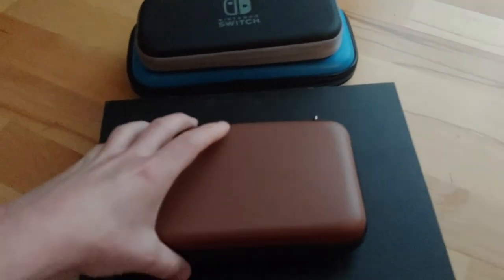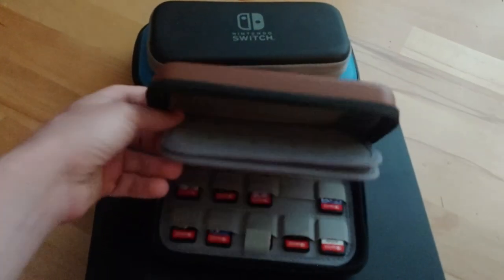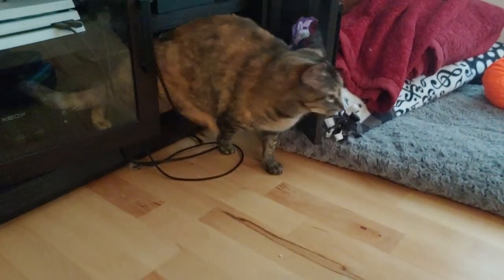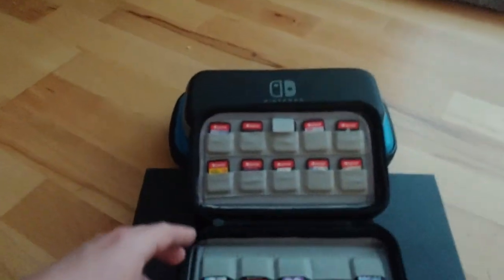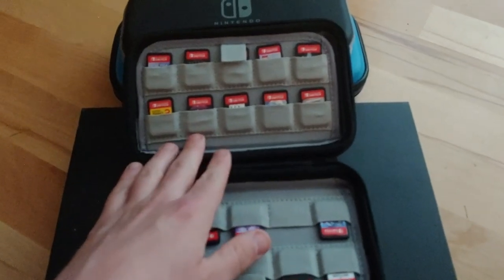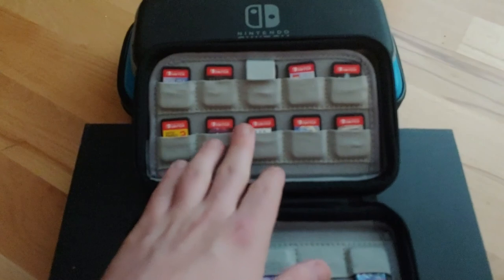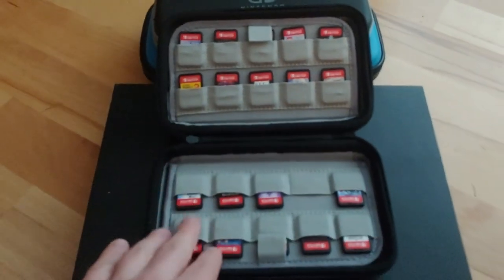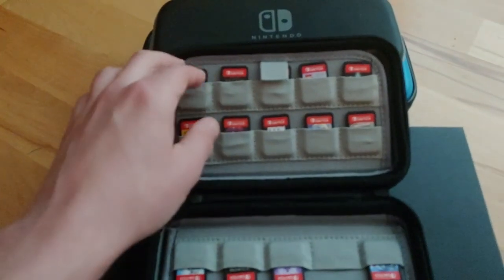Alright, just opening this up here. Now if you guys hear some noise in the background, that is my cat — she has emerged from the entertainment center. Hopefully that is not too disarming for this video, but back to the matter at hand. You'll see here I have all of my games in tow already, and I don't have many complaints.